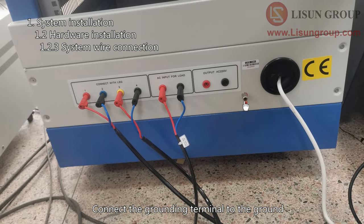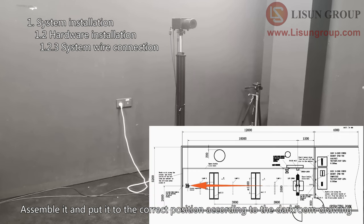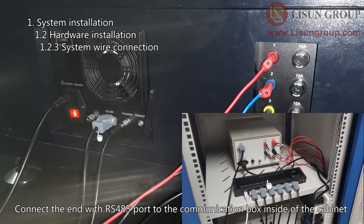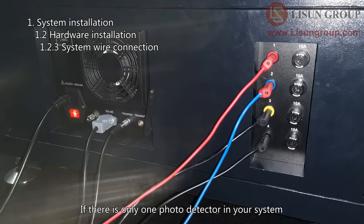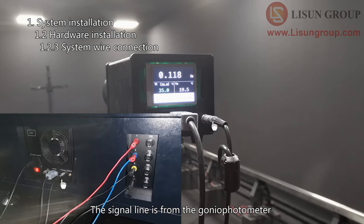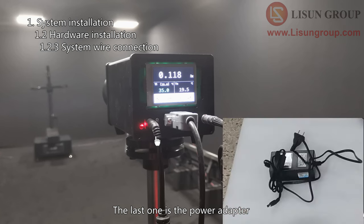Connect the grounding terminal to the ground. This is the photo detector and its holder — assemble it and put it to the correct position according to the darkroom drawing. There is a one-to-two communication cable for the gonio photometer. Connect the RS485 port at one end to the gonio photometer. The other end splits in two: connect the end with the RS485 port to the communication box inside the cabinet, and connect the other end to the rotary actuator controller inside the cabinet. If there is only one photo detector in your system, connect it to the trigger with the signal line. There are three wires connected to the photo detector: the signal line from the gonio photometer, the communication cable connected to the communication box, and the power adapter.